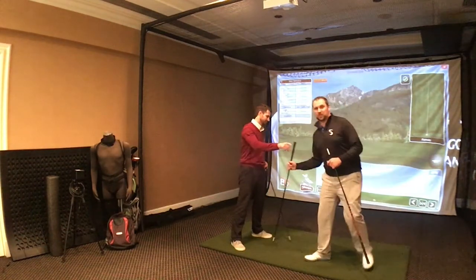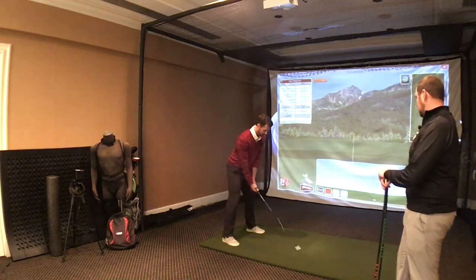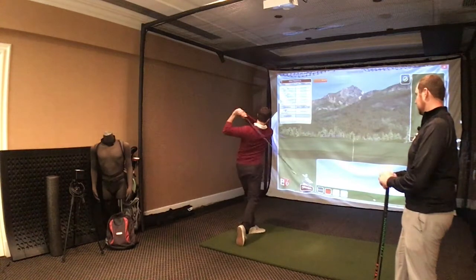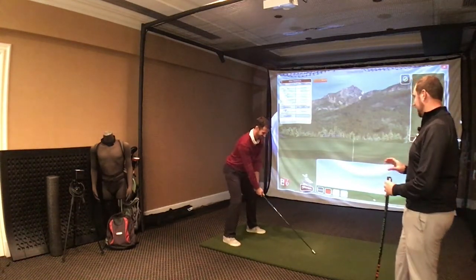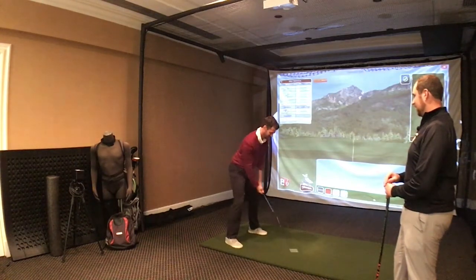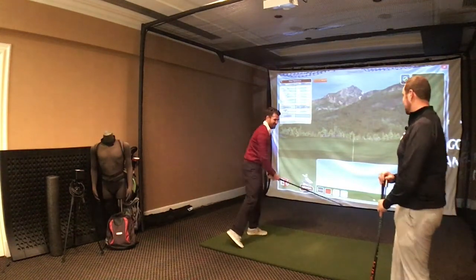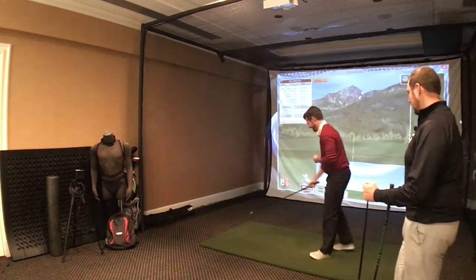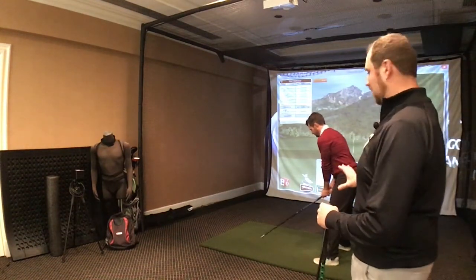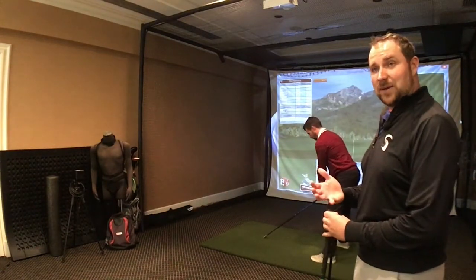Next step, we're going to go to our blue training club — this is going to be about 10% lighter than Jeff's driver. We're going to do the same thing: three swings, as fast as you can, max it out. If you're a left-handed player, when you start with this, you would actually start left-handed and then move to right-handed. It's always your dominant side first and then your non-dominant side.